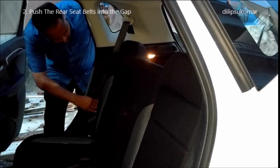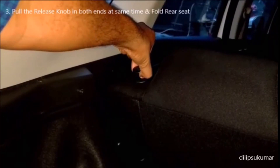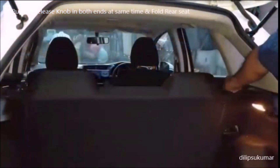Next, push the rear seat belts into the gap as shown. Then pull out the release knobs on both irons at the same time and fold the rear seat backrest.